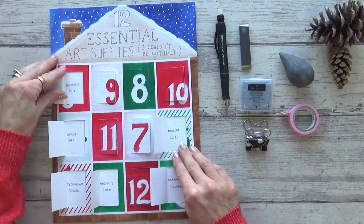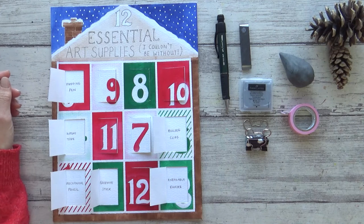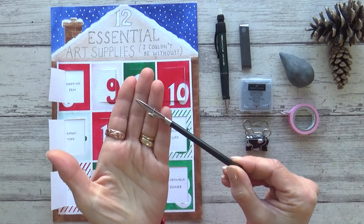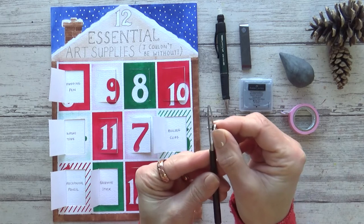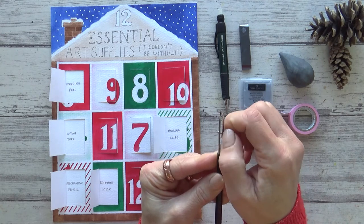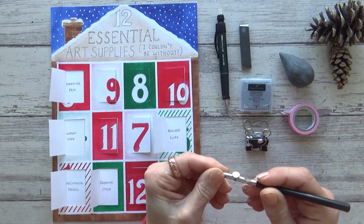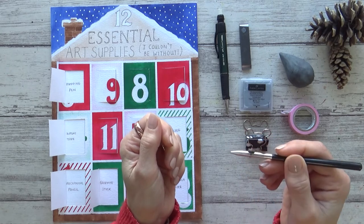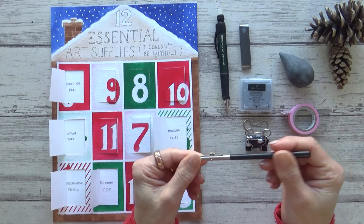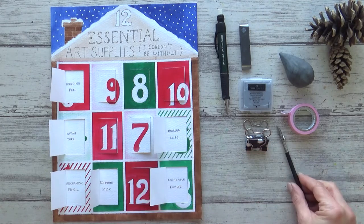Behind door number six is a mapping pen. This pen is designed for geological mapping but is also ideal for use with ink for writing or sketching. Personally I use it to apply masking fluid — being metal, it doesn't get damaged like brushes would when the masking fluid dries, and you can just wipe it clean. The little wheel on the side also allows you to change the amount of masking fluid or ink you pick up, varying the width of the lines. It's perfect for masking out fine whiskers on animals or tiny highlights in eyes, and you can use it with a ruler to draw really straight lines.